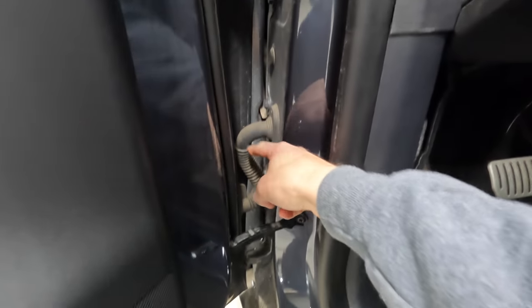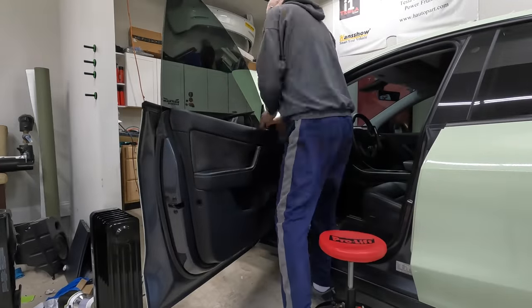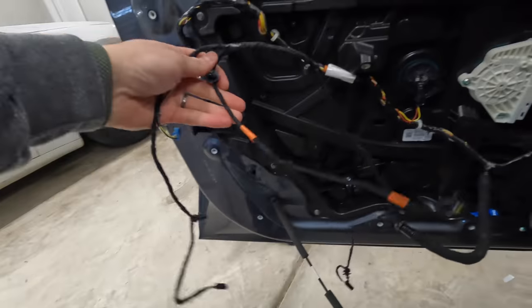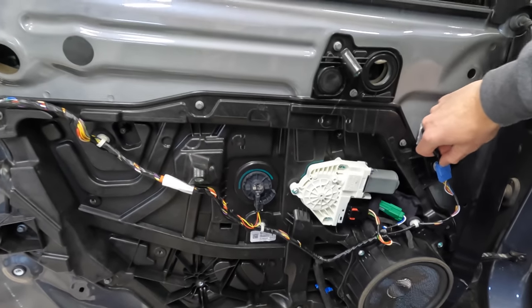We'll run wire across here, through the grommet, and into the door once the door panel is removed. We'll disconnect here and here and fish the wires through. That's the hardest part. After that it's pretty easy — the Model Y is actually easier to work on than the Model 3; they've made different improvements to the door panels.